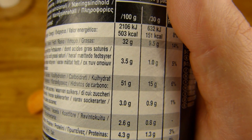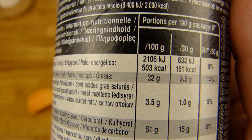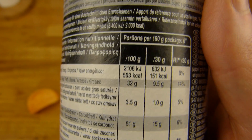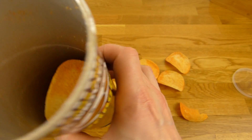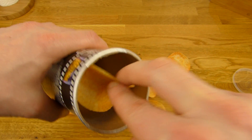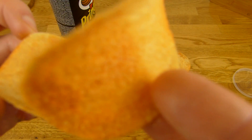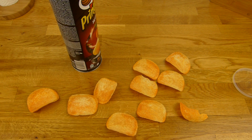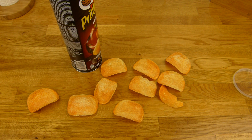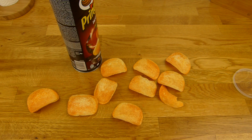Und das ist ja auch der Fall — 32% Fett ist halt ein bisschen höher. Und ein bisschen Protein und Kohlenhydrate. Hier seht ihr das noch — sieht irgendwie komisch aus. Kennt ihr die? Sehen die bei euch auch so aus? Unregelmäßig verteilt hier — der hat wenig, der hat viel mehr. Es fühlt sich auch ein bisschen strange an beim Essen, als wenn da Puderzucker drauf ist, allerdings schmeckt es wie würziger Puderzucker. Insgesamt schmeckt es okay, einfach nur würzig, so wie es sein soll.